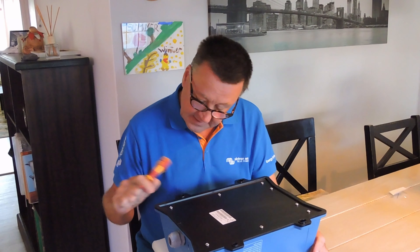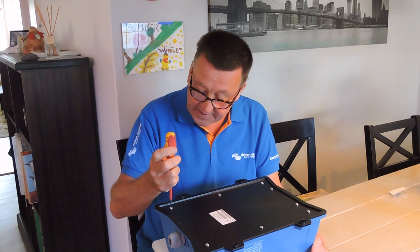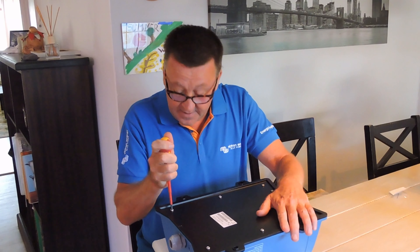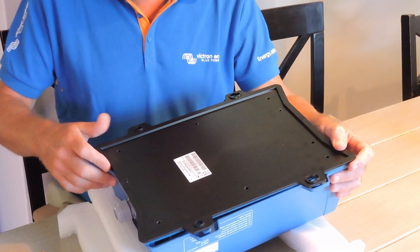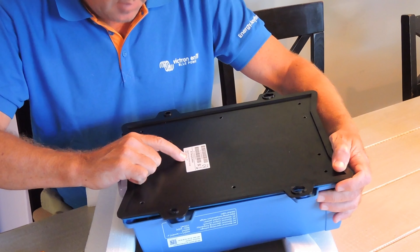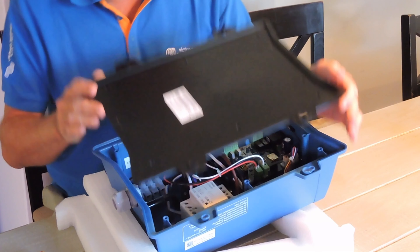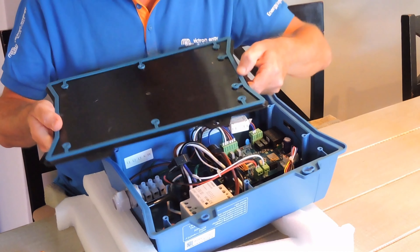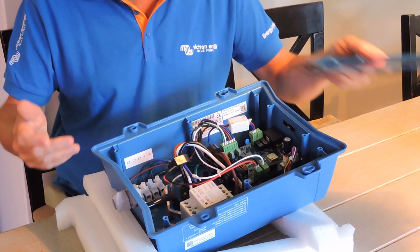Nice stand-still screws — non-Pozidriv, interesting. Designed in the Netherlands, made in Asia. Nice silicon seal all the way around — that's going to keep the water out.